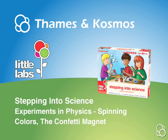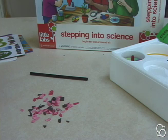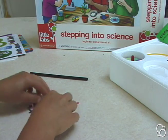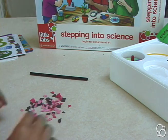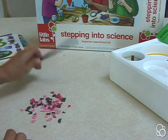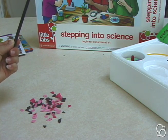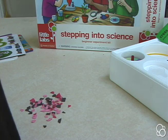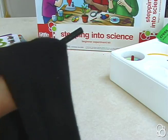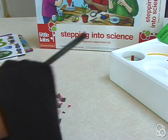Okay, so now we're going to do the confetti magnet and you're going to need some confetti. If you don't have any, just cut colorful pieces of paper into small pieces. Then what you're going to do is rub the plastic rod from the kit with something that's made out of wool — it could be a woolen patch, a woolen scarf, or a woolen hat. I'm using a scarf.